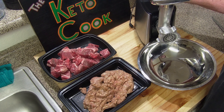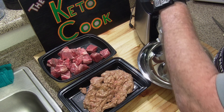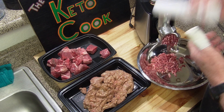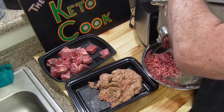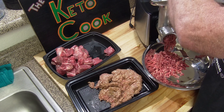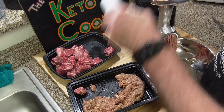Now I'll cut this up. As you can see, I'm speeding it up a little bit just to save you some time of watching me not cut my fingers. Now these meatballs are going to be a little different because I'm doing keto — no breadcrumbs. I'm going to be adding some Parmesan cheese to it.